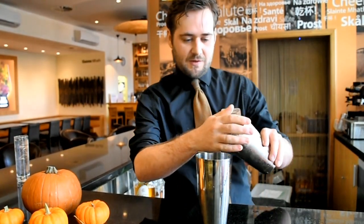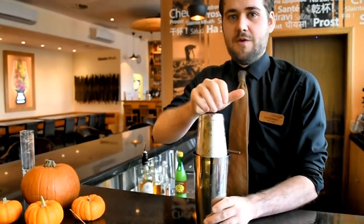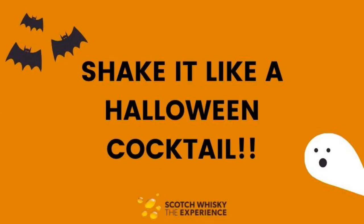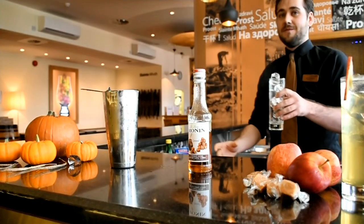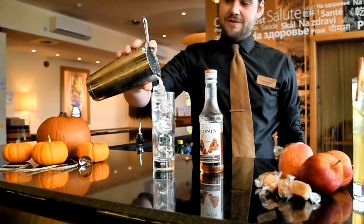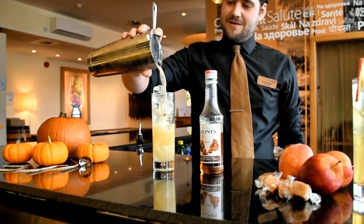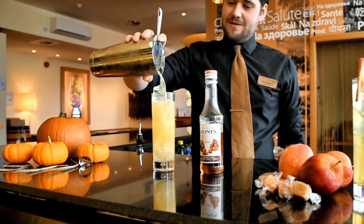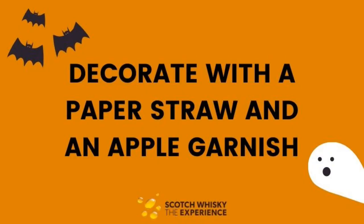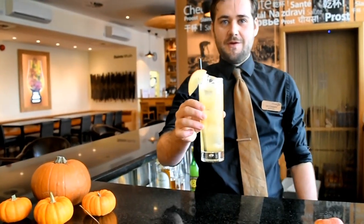And fill your shaker tin with ice. Then you just strain the cocktail into the glass. And hopefully this cocktail will remind you of a Toffee Apple.